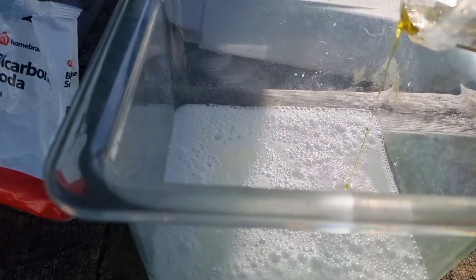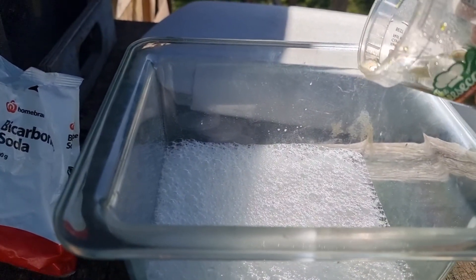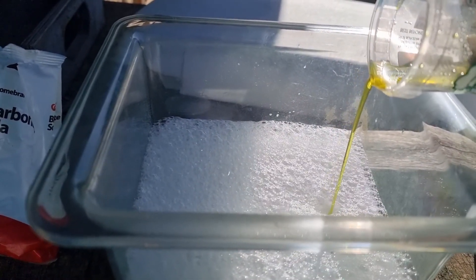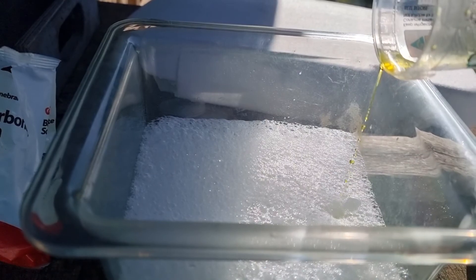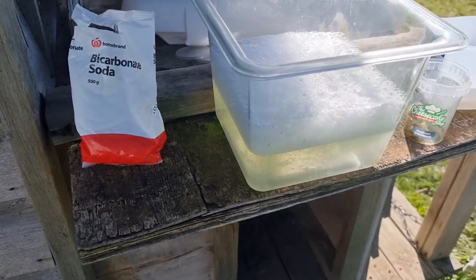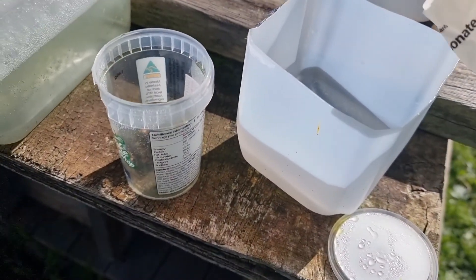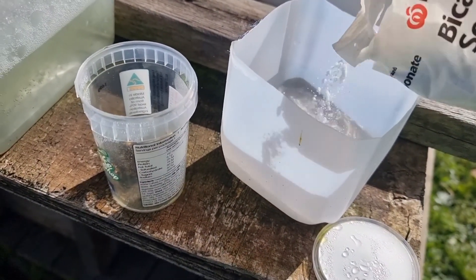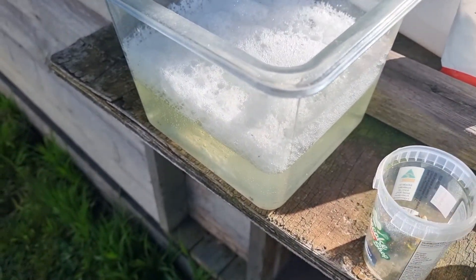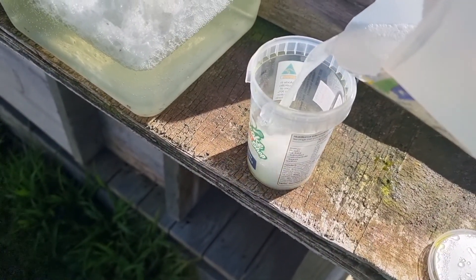That's the reaction you're going to get — the bicarb just helps it along a bit quicker. You'll see there's a bit of steamy smoke stuff that comes off — don't inhale it. So now we've basically taken all the acid out of the container. Don't sit it on the floor, you don't want your dog to have a drink. I have a second container with a bit of water in it — add a bit more bicarb, give that a mix, and then tip that into here, into the gold.